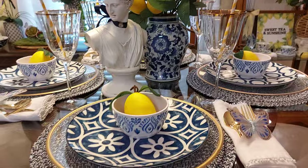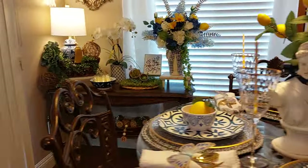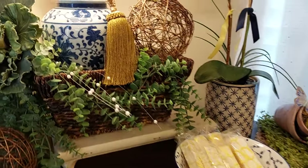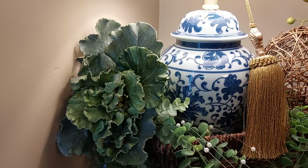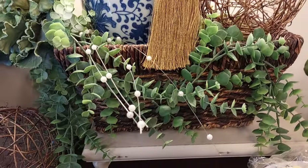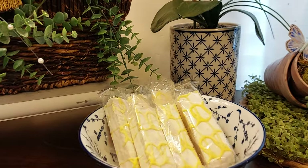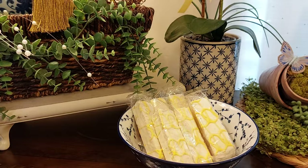That's my cute little table — I just love how it turned out. Over on the side table, I brought in this lamp, put it up on a riser, and added some greenery, cabbage, and little garden balls. I had little pearls and a little basket up there, and in this cute little bowl I added some Little Debbie lemon snacks. So what you're going to see in here is lemon, blue, and white.